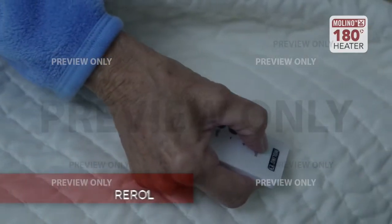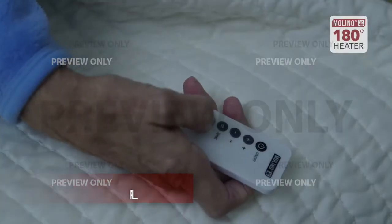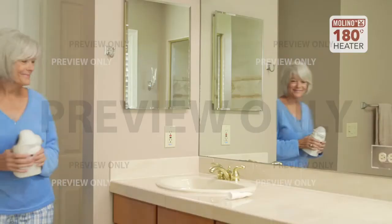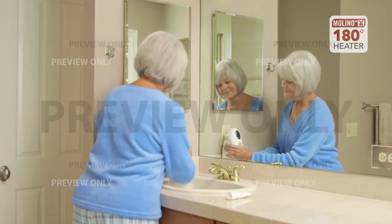The Molino heater comes with a handy remote so you can easily adjust the temperature and set the timer to suit your needs. What I like about the Molino heater is it's so easy — it's very lightweight and I can put it in any room. Yes, this is very easy to use.